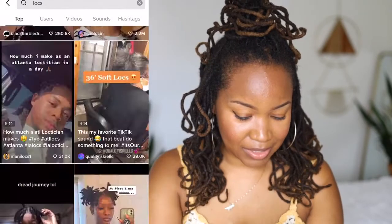She says it will be a month and two days since she started her locks. Wow, that's gorgeous.